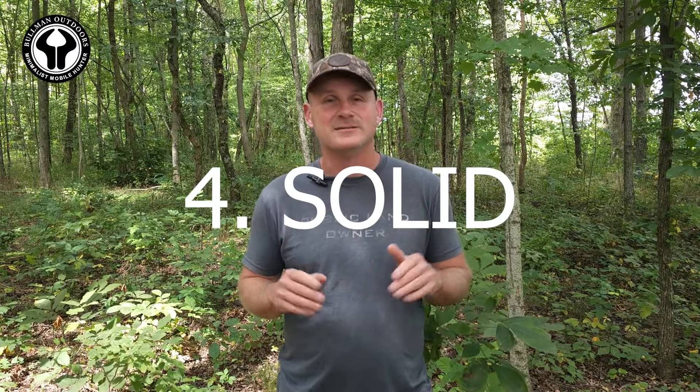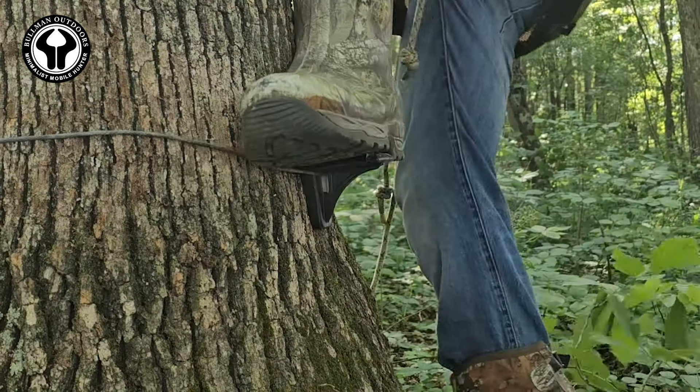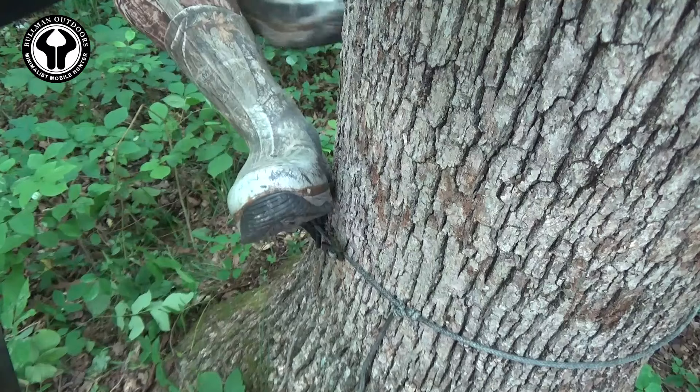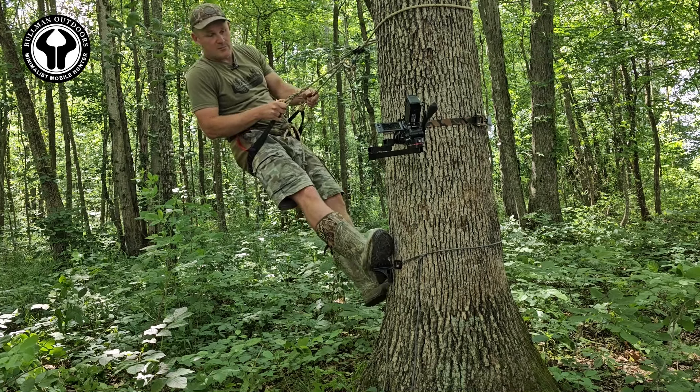Reason number four: they're solid. All things being equal, I believe the platform step with the AMP Steel attachment may handle side pressure better than most, if not all, climbing sticks. After you push them down to set and step against the tree, putting side pressure on the steps doesn't really seem to matter. Not that we recommend using side pressure while climbing, because that's always a bad idea — we just wanted to show that the steps designed to handle side pressure are exceeding expectations.